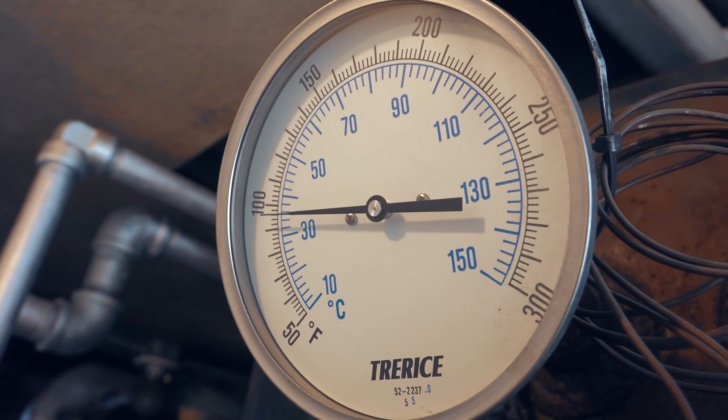Every climate is a bit different and some facilities may very well never see these heavy temperature swings. It's still, however, best practice to check the burner's tune at set intervals — this will ensure that your boiler's combustion is performing at its best efficiency.